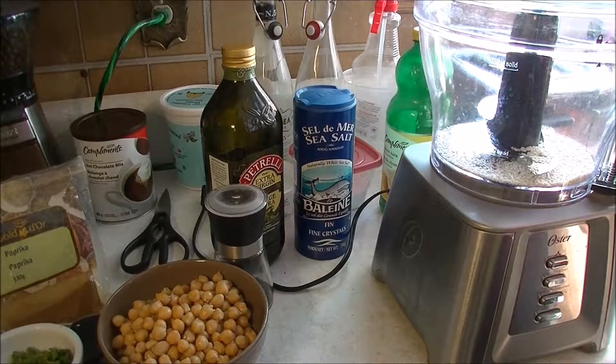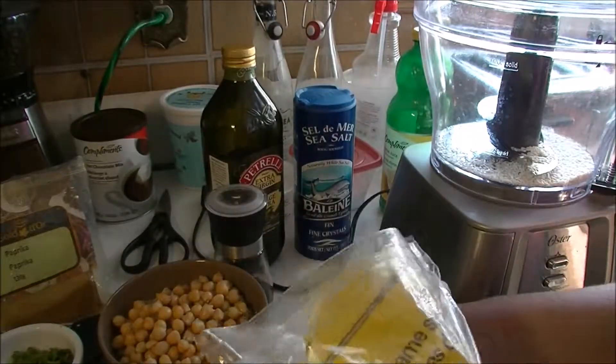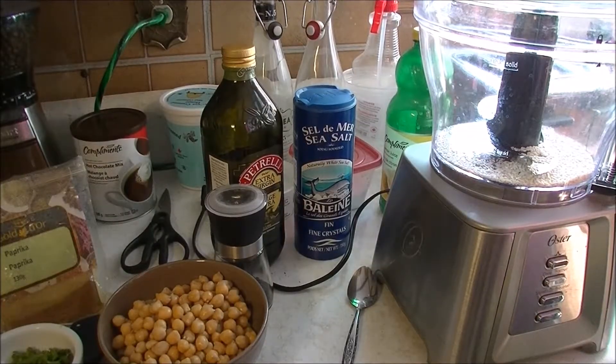I believe tahini paste is roasted sesame seeds that have been ground into a paste. And because I don't have that, I'm just going to fake it.